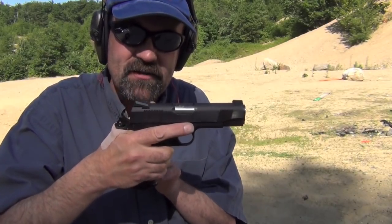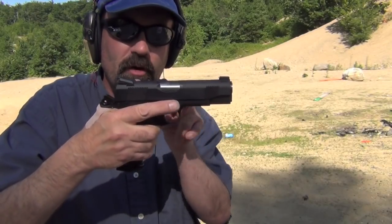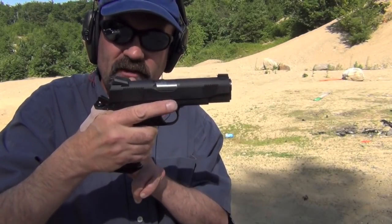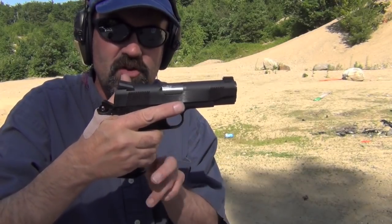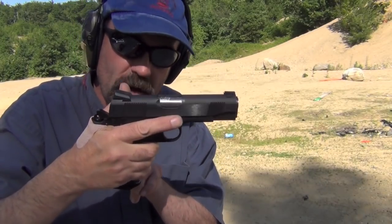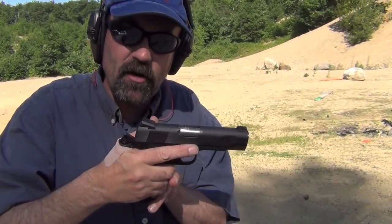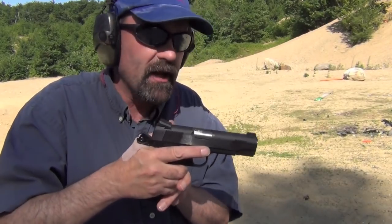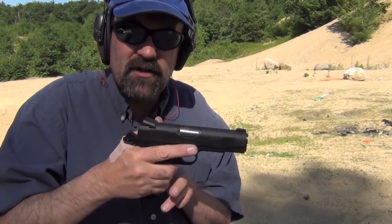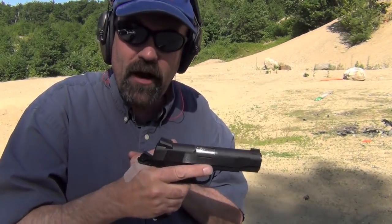The nice thing about these lightweight Commanders is the frame length, which is shorter — well, the grip frame is exactly the same, but you've got a slightly shorter slide. You've also got an aluminum frame, so that means it's much lighter. You feel that a little bit from the recoil standpoint, but from a carry standpoint it's really great. Load this thing with eight and one — nine rounds of .45 — that's a great package.